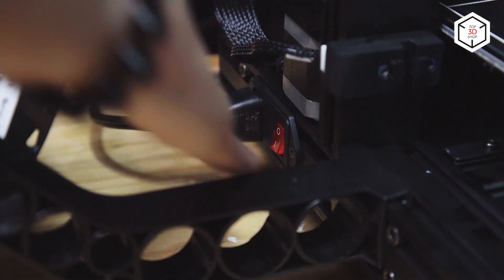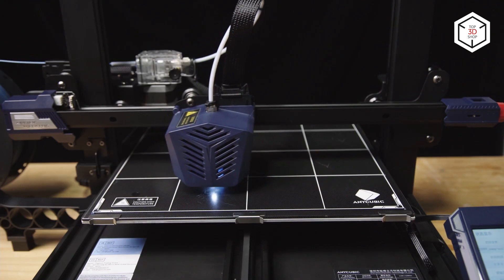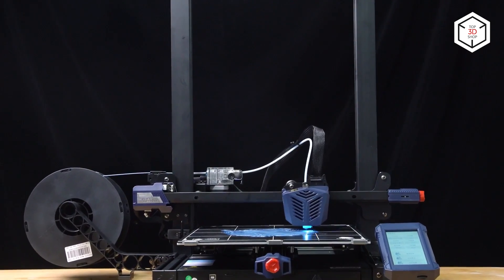3D printers are complex machines, with all the parts having to work coherently to provide high quality results. So precise adjustment of the distance between the print nozzle and the build plate is extremely important,